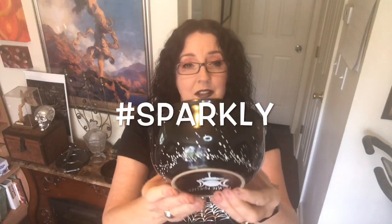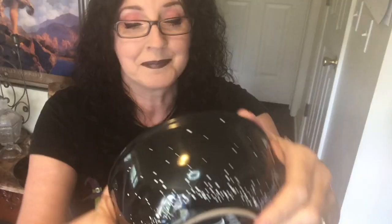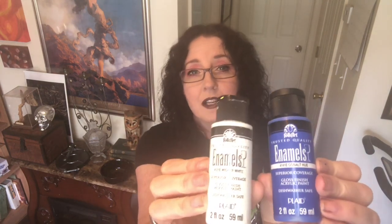I made little sparklies all around the outside of it and then signed the bottom. This is going out to a customer — I've painted it and now I need to cure it in the oven to set the paint. These are the kind of paints that I use; they're enamels but they are water-based, so they're really easy to work with.